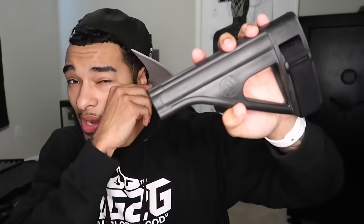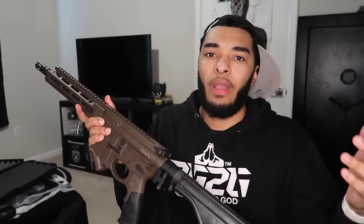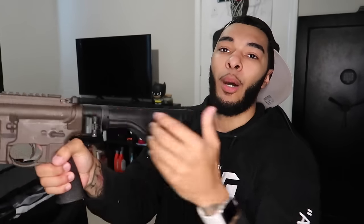I got the SBA4 pistol brace but I also ordered the SBA3 because I want to try both and see which one I like more. I have a feeling I'm gonna like the SBA3 better. I also got the original dookie pistol brace it came with — I removed it. This thing is trash. I'm gonna show y'all why. For today when I go to the range it'll do its job, but the reason this is trash is because it doesn't lock into place.